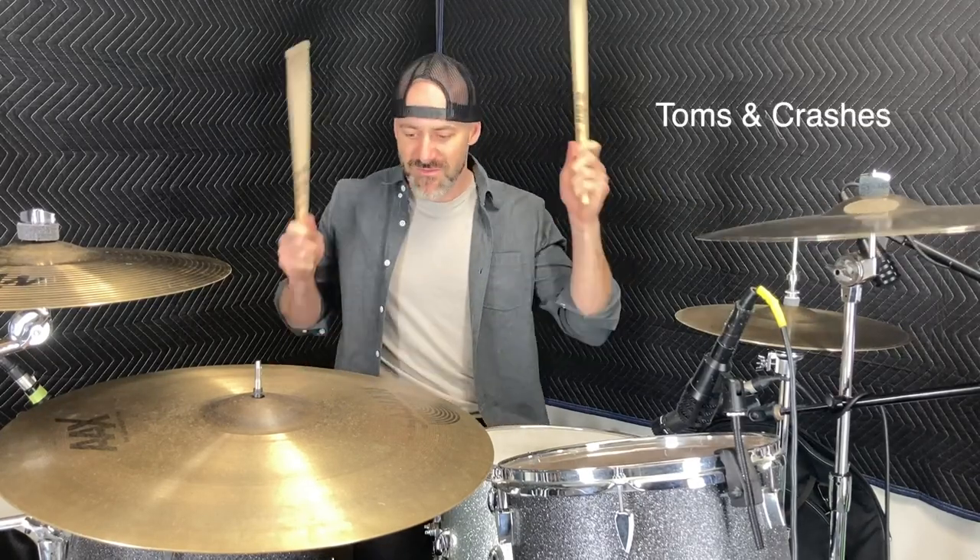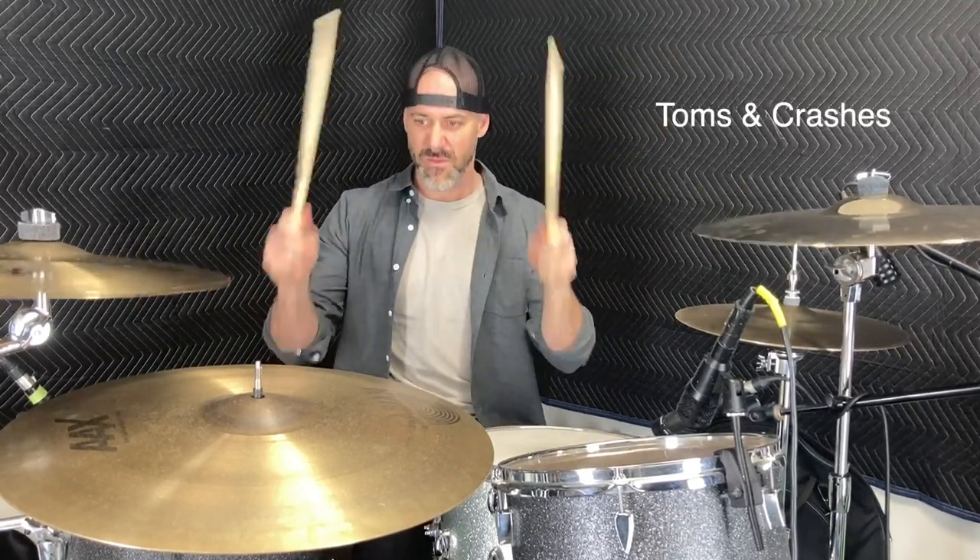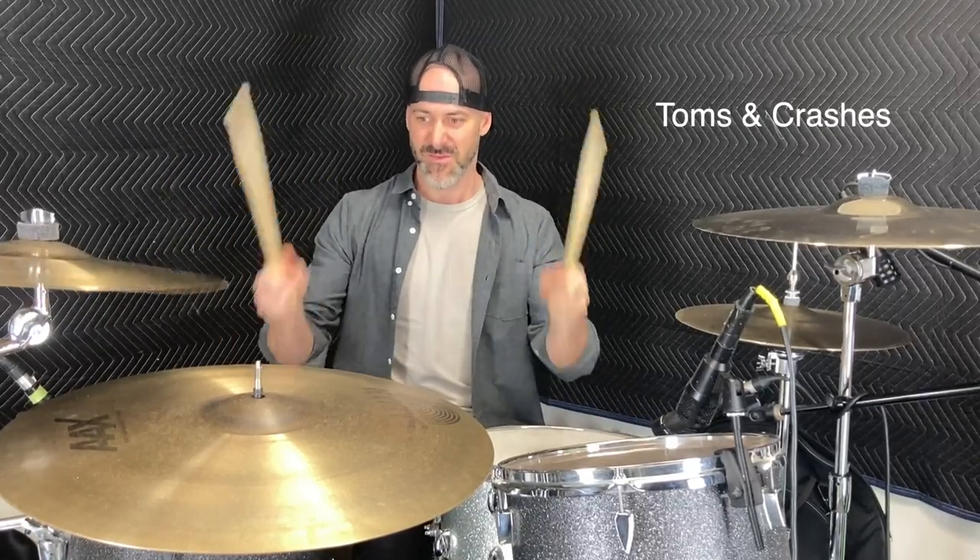Going one step further, you can do toms with crash cymbals. Some kind of cool, unique flavors there that you don't hear a lot.